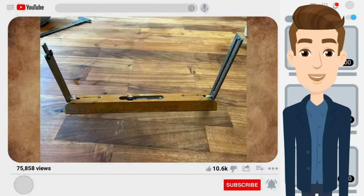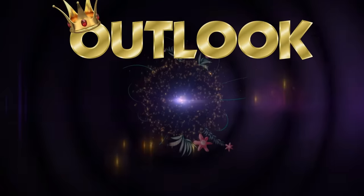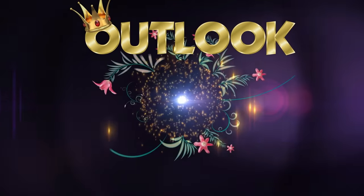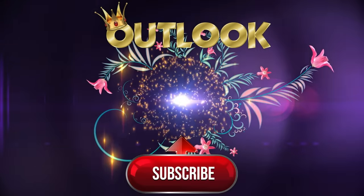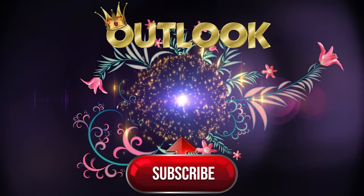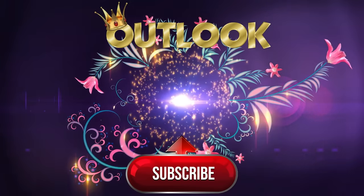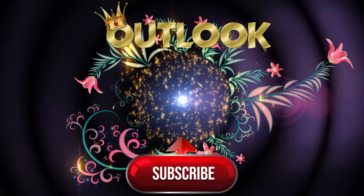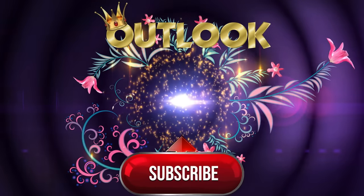Thanks for watching. Let's make life fun. Bye.